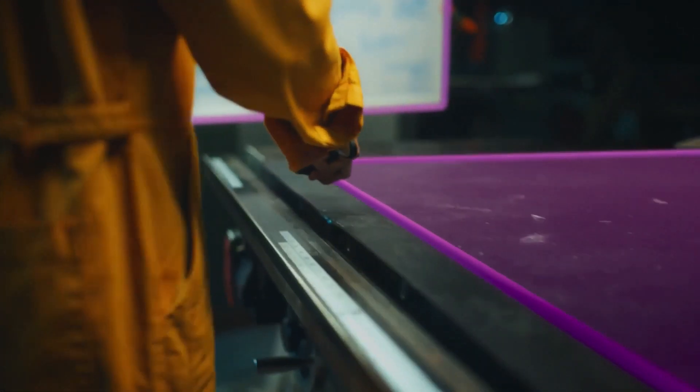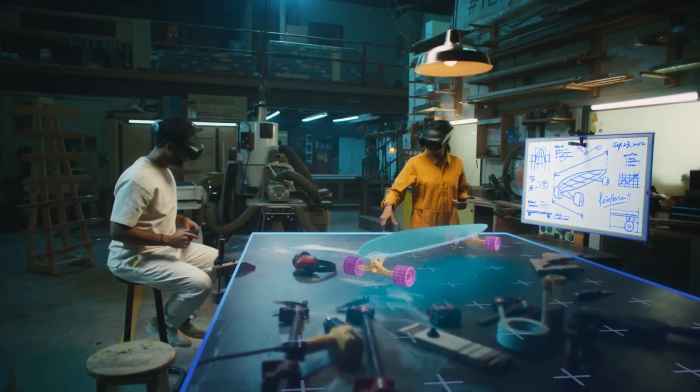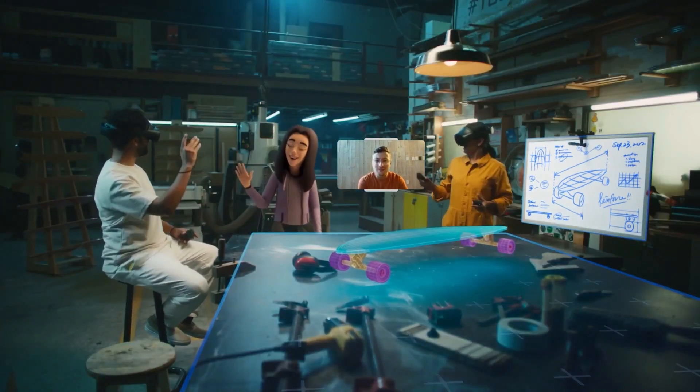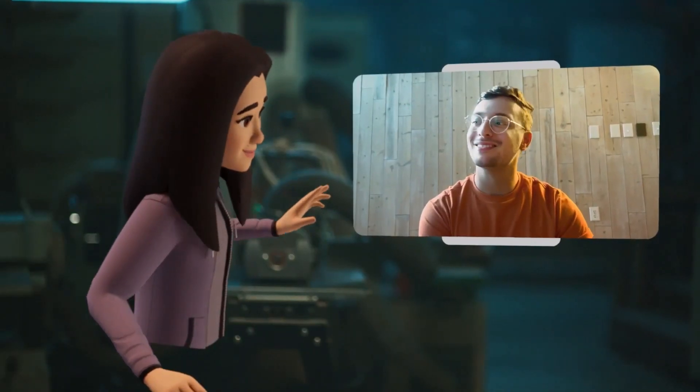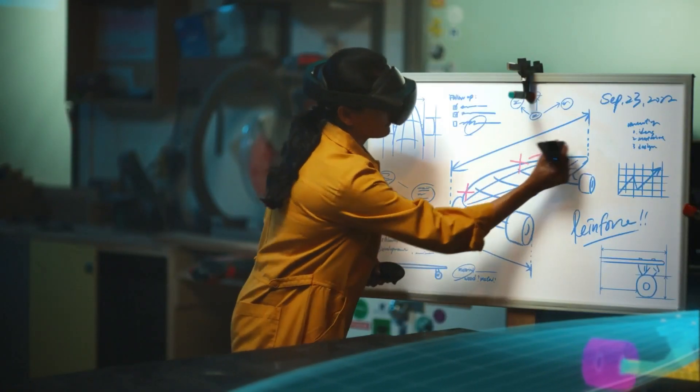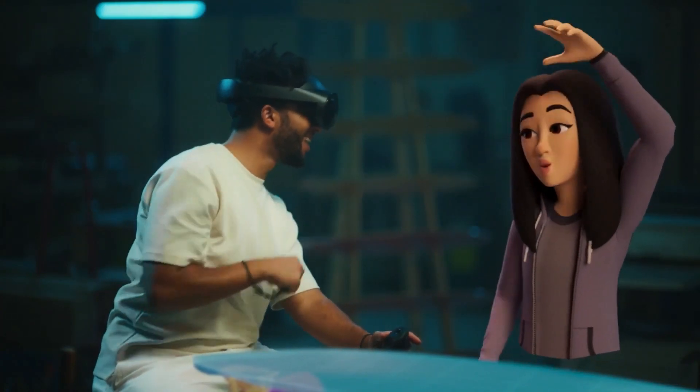Magic Room lets you meet in mixed reality and share the same space. You can use a whiteboard, bring in 3D objects. Everyone is present and has the same tools, whether they're in full VR or in mixed reality. We think that this will help hybrid teams collaborate, and we're hoping to ship this next year.